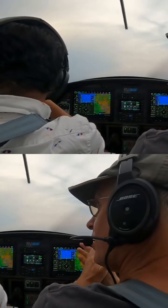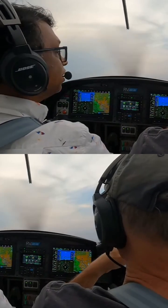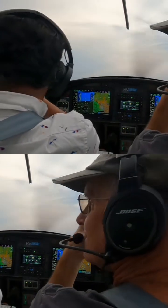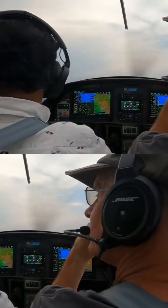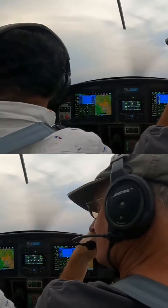Look at that. Oh my goodness. What do you think? We're not going to get too far, are we? This one is chasing us. Yes, that one's really close. We have to keep an eye on that. Where's our escape route? Right to the right. There you go.